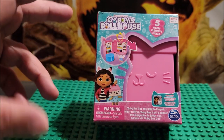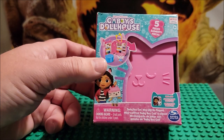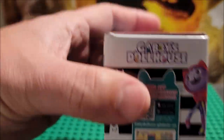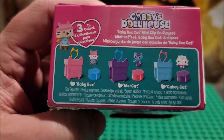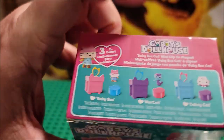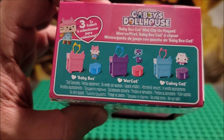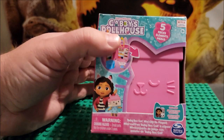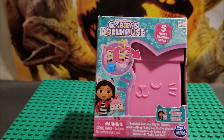These just came out. They are $7.99 a piece and you can see their QR code here if you want to scan that. If you have missed any of them, we've already done the other two. We're on Baby Box now and if you want to see those, check out my channel under playlist under Gabby's Dollhouse. If you look for anything Gabby related on my channel, that's where I put it all.